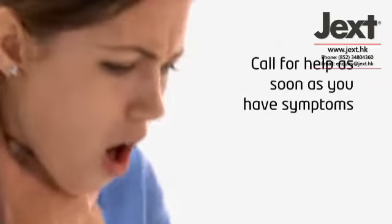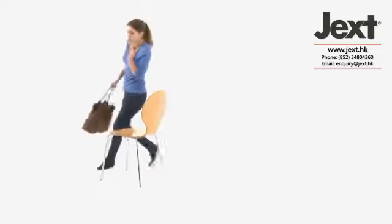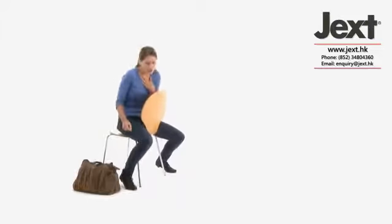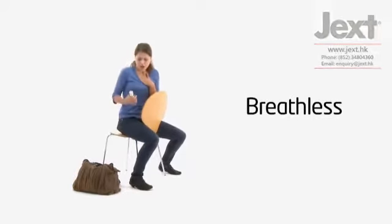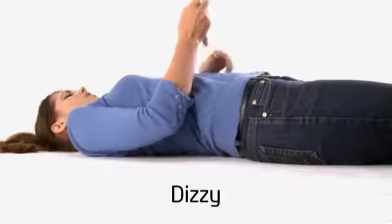Anaphylaxis can make you very unwell very quickly. You should call for help as soon as you have symptoms. Get into the best position to use your Jext. If you're mainly breathless, sit upright in a chair. If you're mainly dizzy, lay down on the floor.